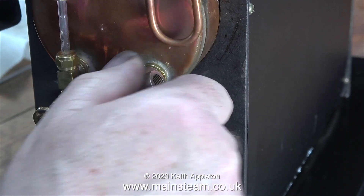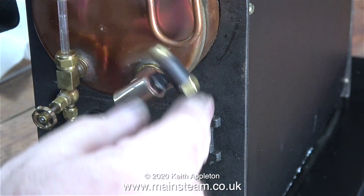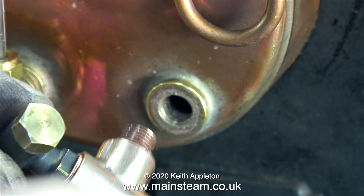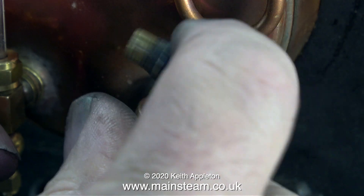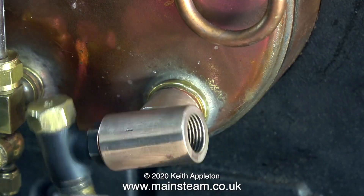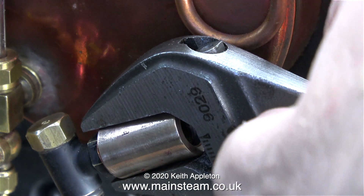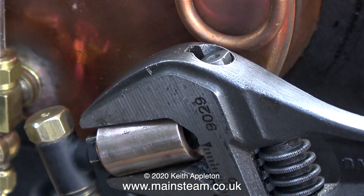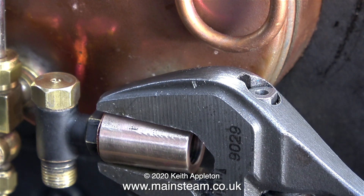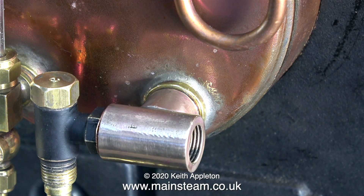Here's the position it needs to be in before the final tightening after I've applied the Loctite 542. When fitting components like the water gauge and the check valves into back head bushes, the last thing you want to do is force the issue. The components need to be almost in the correct place, just requiring a bit of a touch with a spanner to tighten them — very much like this. I'm using a larger adjustable spanner to finally rotate the adapter into position. This adapter is made from phosphor bronze — as you can see it's a very different colour to the brass fittings — but on a 504 boiler the bushes look to be made from brass.